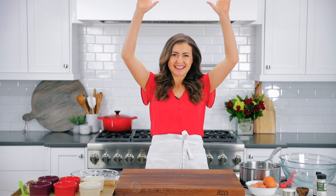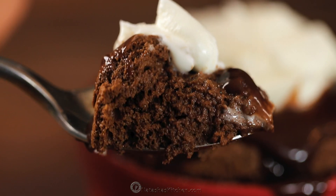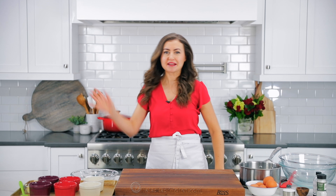Learn how to make the best tall and fluffy chocolate soufflé. Hey everybody, it's Natasha of natashaskitchen.com. Today we're making chocolate soufflé.